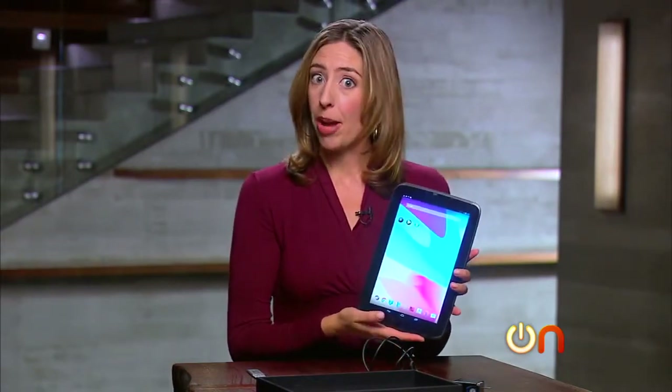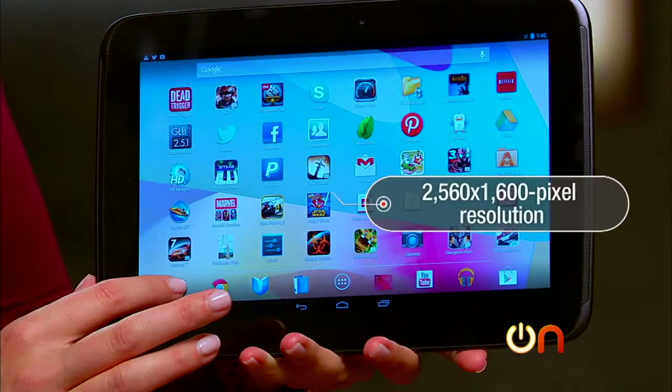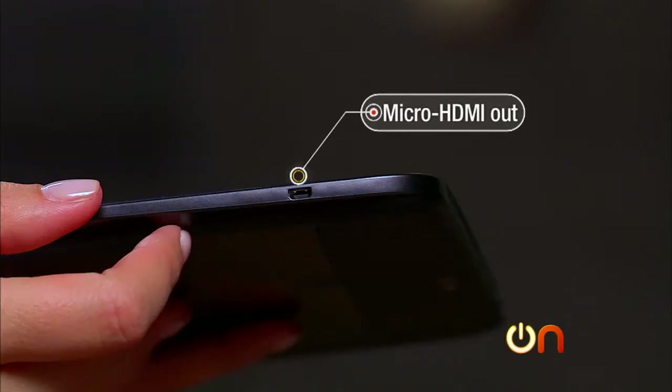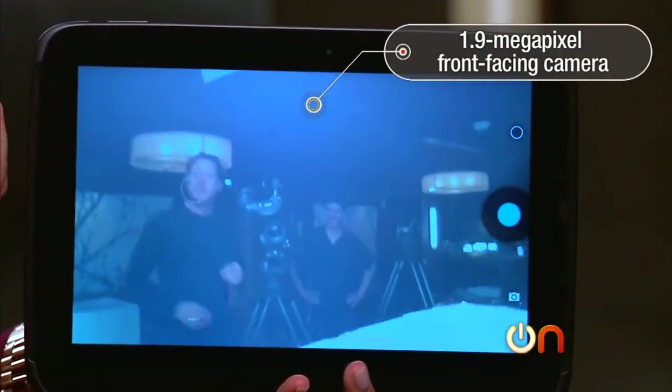Let's talk specs and find out why you might want to choose this over an iPad. The Nexus 10 is built by Samsung. It's a true 10-inch tablet with a 2560 by 1600 pixel resolution display. The front is Corning Gorilla Glass 2, so it should be pretty durable. The weight is about 1.3 pounds — a little heavy, but it doesn't feel that heavy. There's micro HDMI out, a 5-megapixel camera on the back, and a front-facing 1.9-megapixel camera.